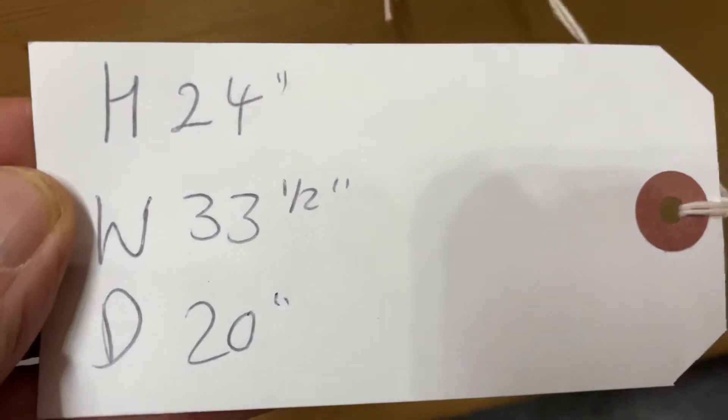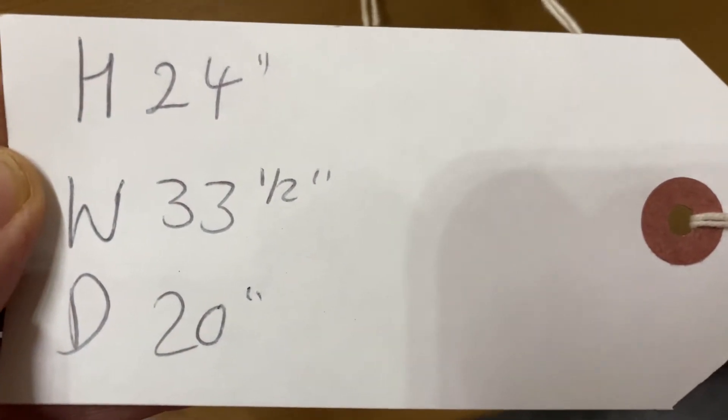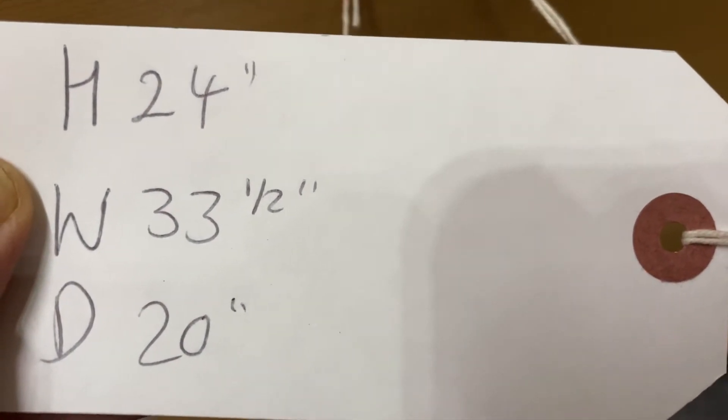The height is 24 inches at the highest point. The width at the widest point is 33 and a half inches. And the depth, that's front to back, is 20 inches.